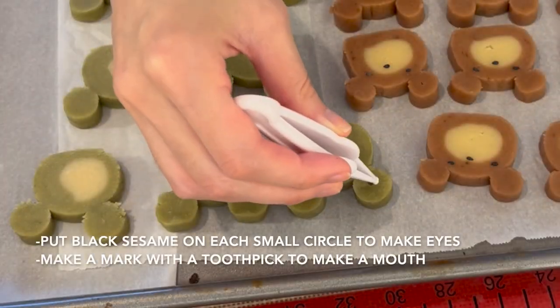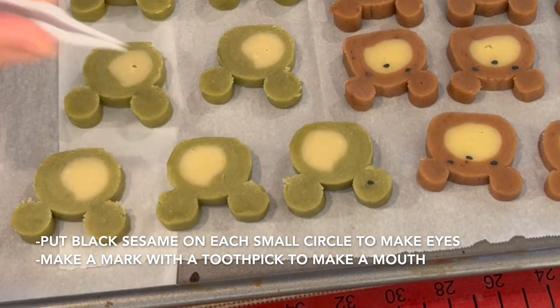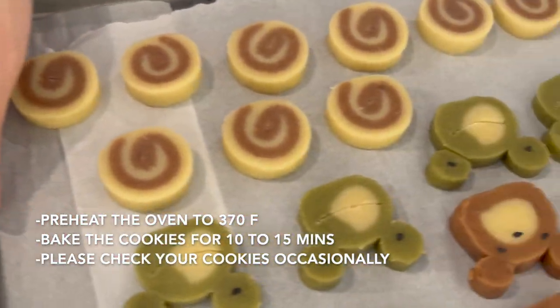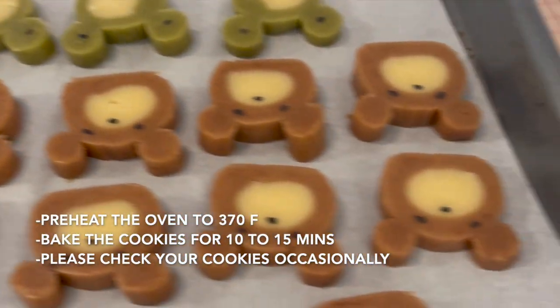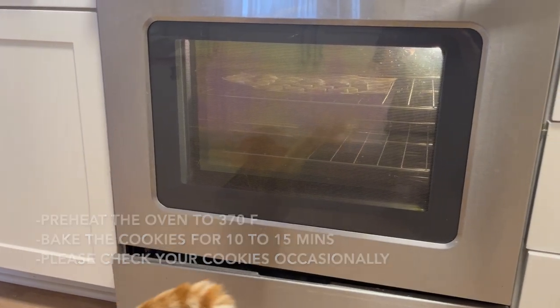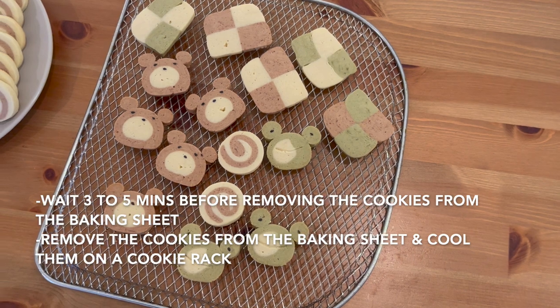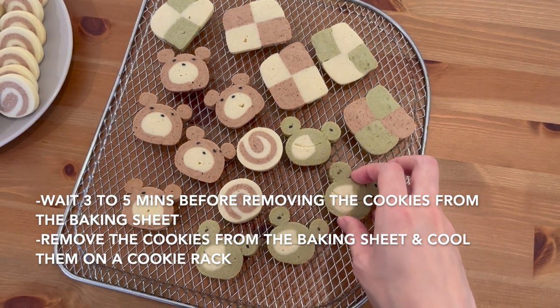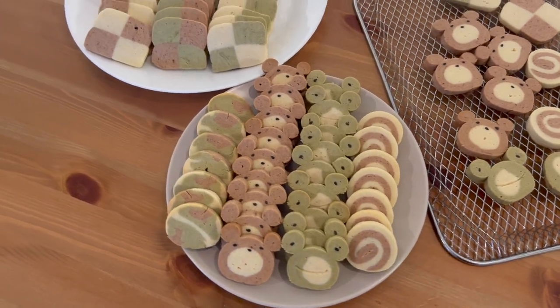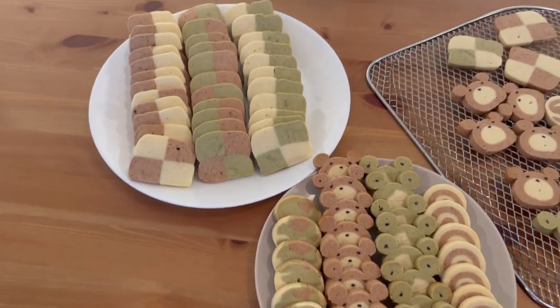For the frog cookies, put 1 black sesame on each circle to make eyes, then carve a shallow line with a toothpick to make a mouth. Preheat the oven to 370 degrees and bake the cookies for 10 to 15 minutes. After the cookies are ready, wait 3 to 5 minutes before removing them from the baking sheet, then cool them on a cookie rack.